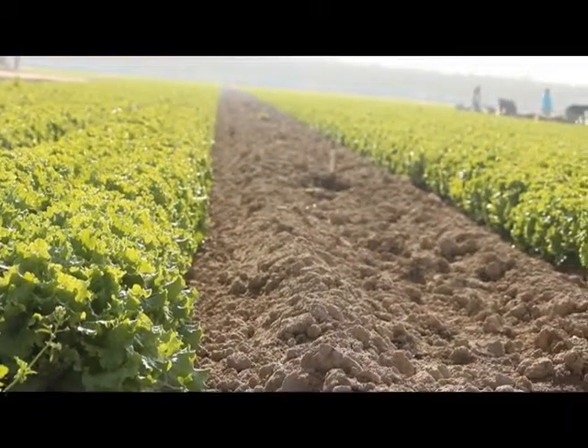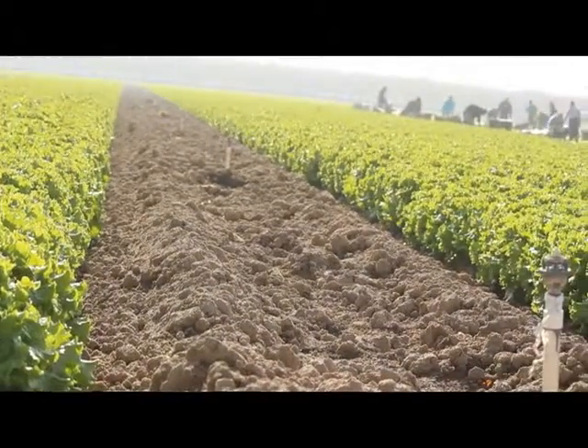Then pretty soon the plants grow and they're ready for harvest. We have a field of green leaf lettuce that is in the state of harvest right now. What is the best weather for leaf lettuce to be grown? Probably 68 to 75 degrees.